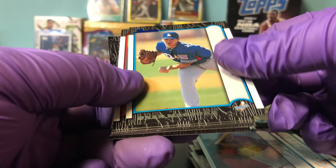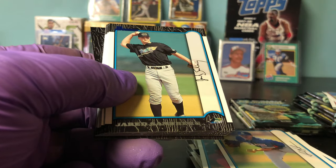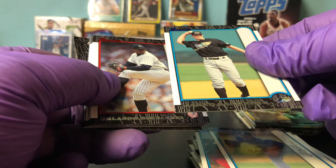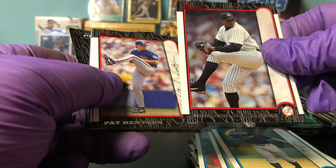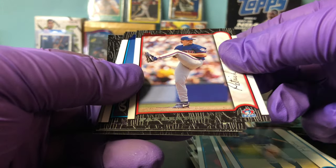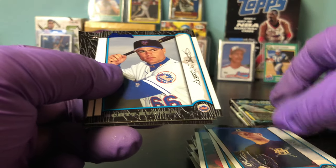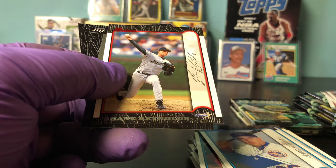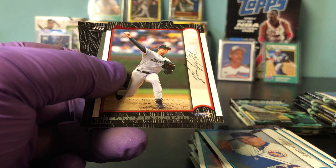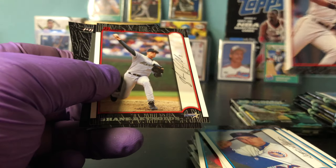We have Onan Masaoka, Jared Wright red parallel, Jared Sandberg, Orlando 'El Duque' Hernandez red parallel, Pat Hentgen red parallel. Jim Gold, Scott Hunter. Oh — Barry Bonds! Awesome. Take a look at that a little closer — really nice. Off-center to left and right.